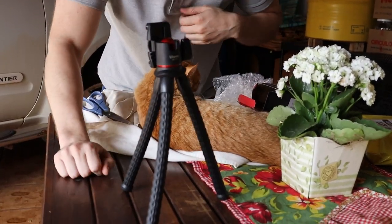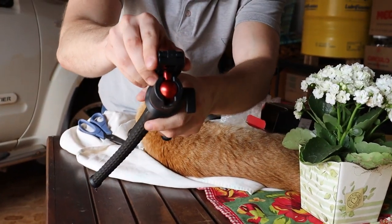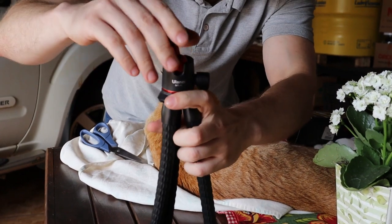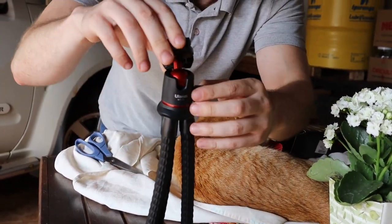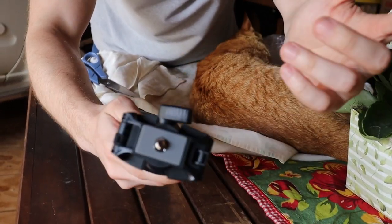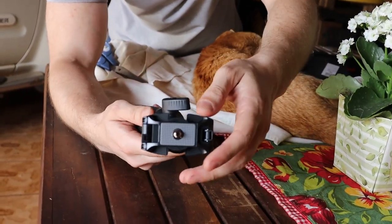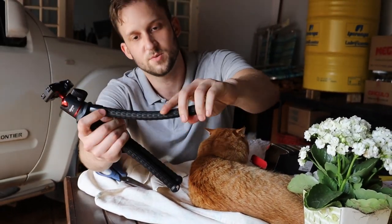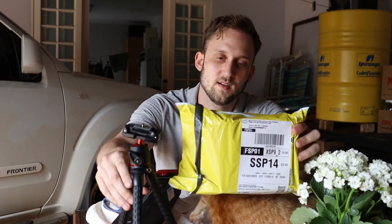There's this ball here — this aluminum ball — and I don't even know how to move this. It's falling off. And here we have — I don't know how to say that — but it's a screw, the same screw that we use in cameras and other standard parts. It has flexible legs.